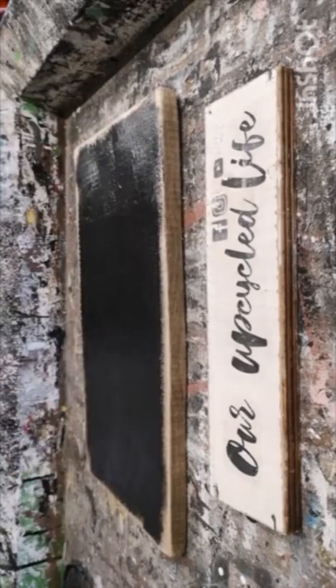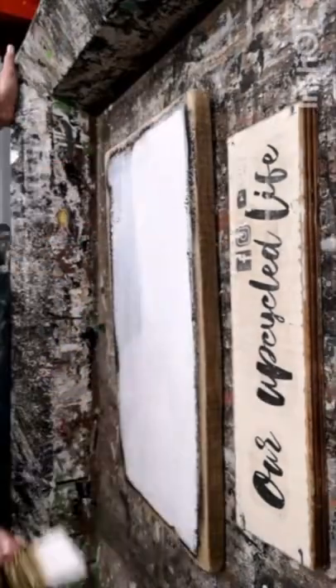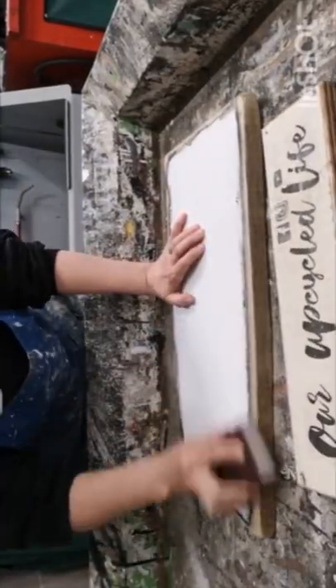I'm going to show you how you can take a scrap piece of wood and turn it into a beautiful sign for your garden. First thing I'm going to do is paint on some black chalk paint, then some white chalk paint, and then I'm going to take some sandpaper and distress it all around the edges so it looks old and rustic.